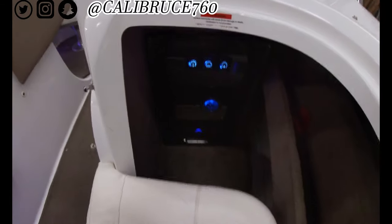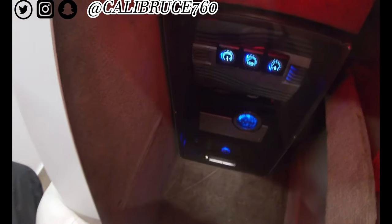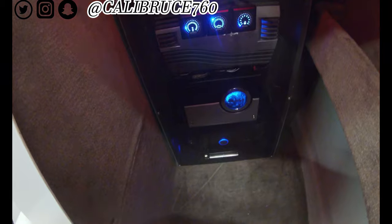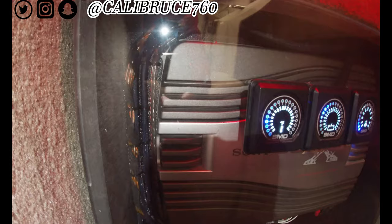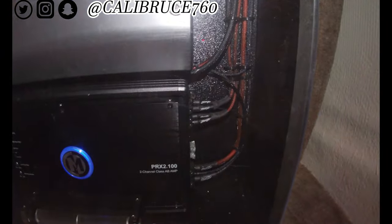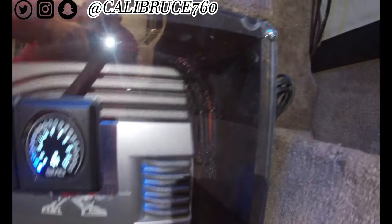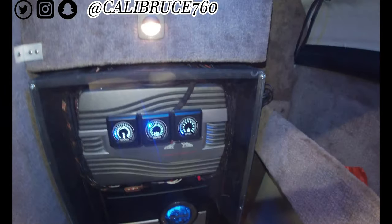The main big build was this guy right here — let me get some light for you guys. You can see everything is in nylon wrap. Shout out to Stinger, we got our sensor right there. Some old Sony Explodes, and everything runs to the top right there.